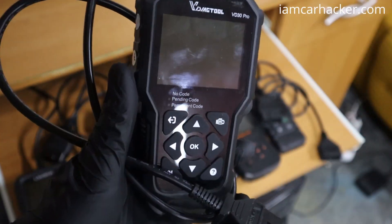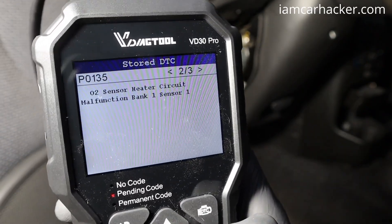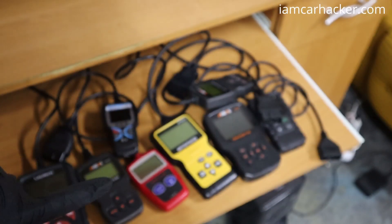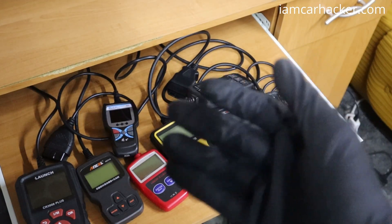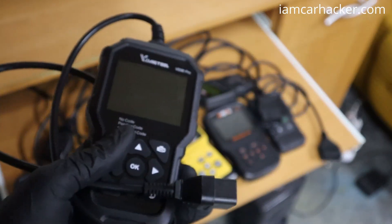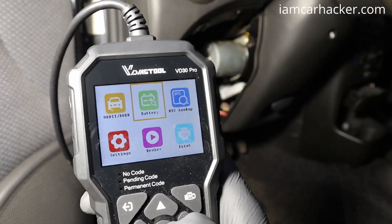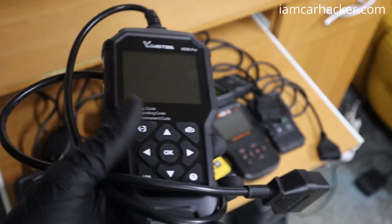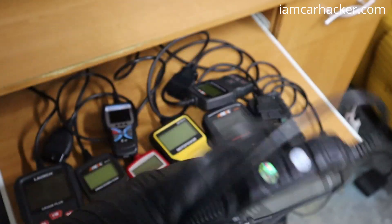The VDIAC tool can display four live data values simultaneously. It also reads permanent, pending, and stored fault codes separately — so you have three types of faults it can read. Some code readers will just show you the DTC, for example P0300 for misfire, but won't tell you if the code is pending (less serious) or current (a confirmed fault). You can also do a battery test and export live data or fault codes to your computer via USB port.